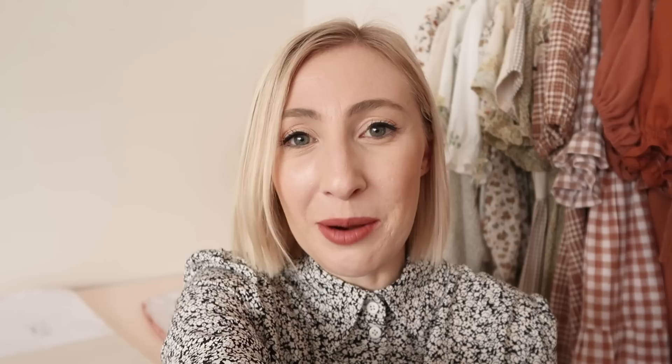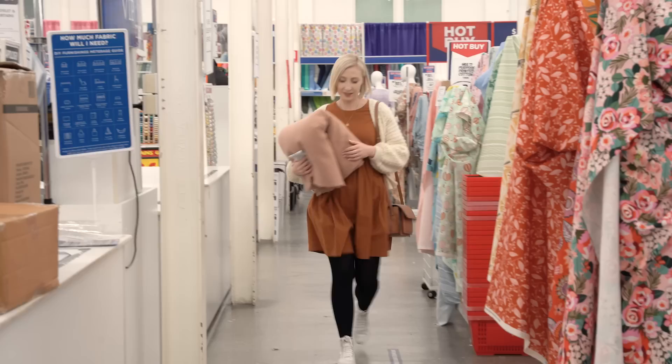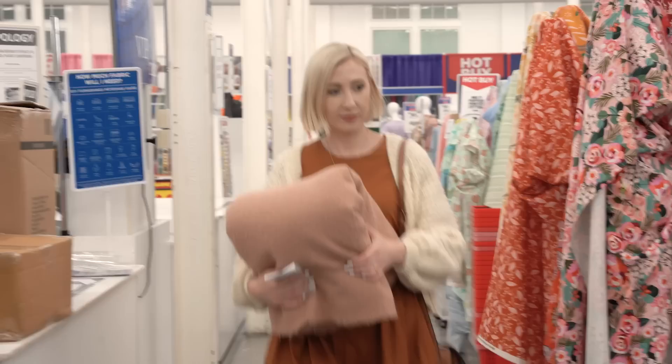The coat I'm going to be working on today is going to be a pink coat, which I'm just so excited about. I don't often wear pink even though pink is one of my favorite colors, but when I saw this fabric in the fabric store I was just so drawn to it, and the idea of having a pink coat is just so exciting to me. I think it's going to be such a fun addition to my wardrobe.